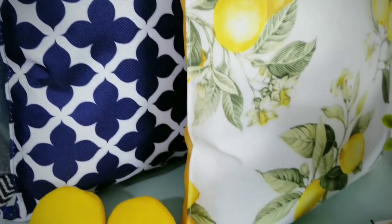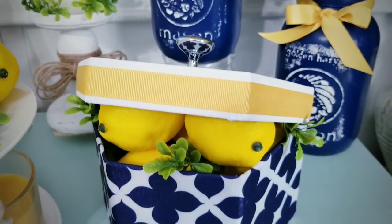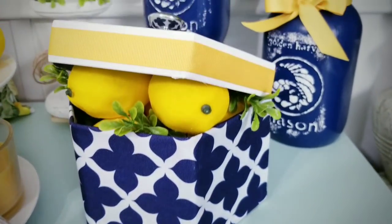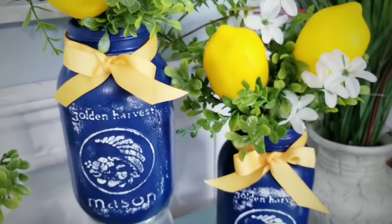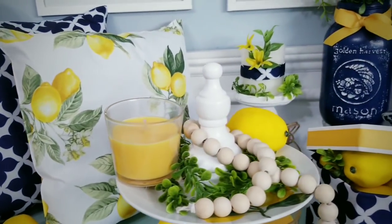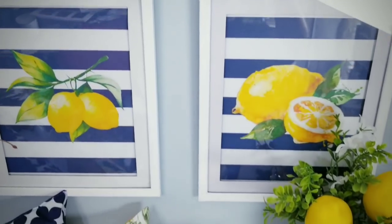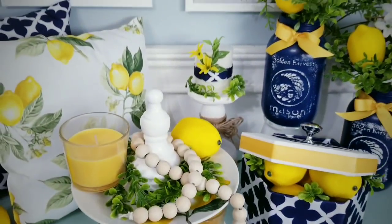For your convenience, I provided the list of supplies and tools used to make these projects in the description box below. I'm very excited to share this tutorial with you. I wanted to say hello and welcome back to my fantastic subscribers and visitors. If you are a new visitor and love to create fun and easy DIY projects on a budget, please hit that subscribe button and click that notification bell so you'll be the first to know when a new tutorial is ready.